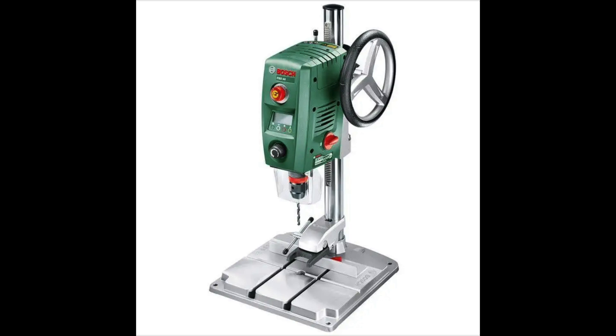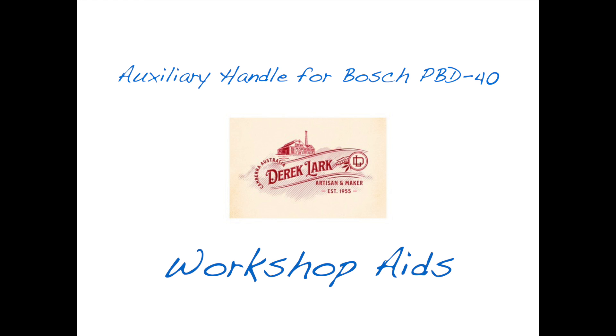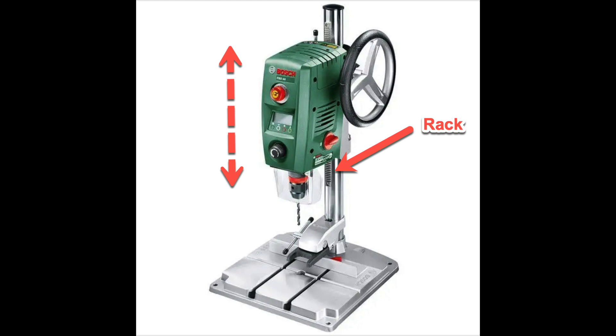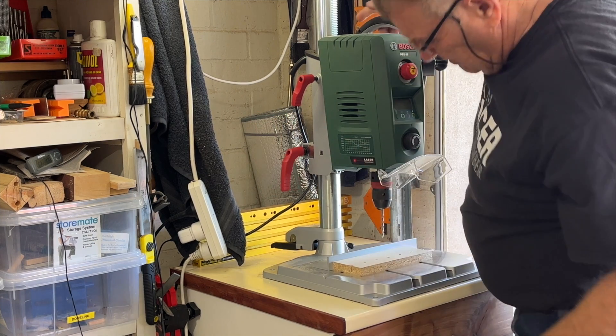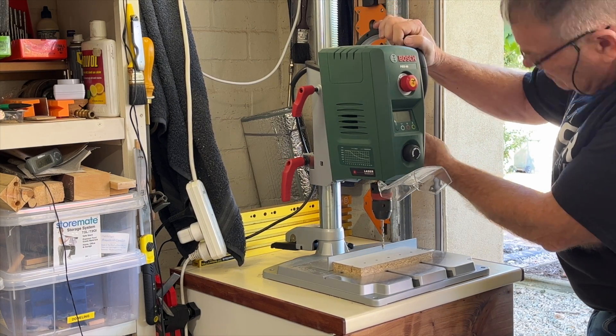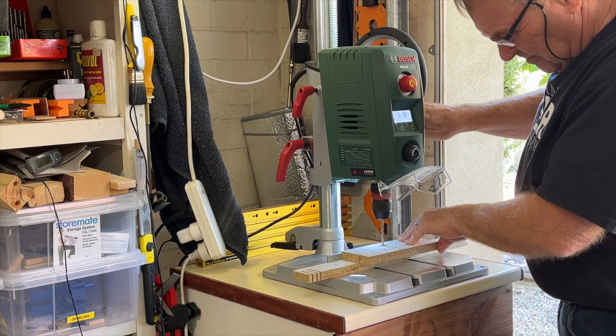If you own one of these drill presses, stay tuned and I will show you a simple but very worthwhile upgrade. The Bosch PBD40 Drill Press is highly regarded amongst hobbyists and DIYers, and there are many positive reviews online. The wheel handle on the side is reminiscent of bigger mills — the whole head moves up and down, with an infinite number of positions depending on what you need to drill.